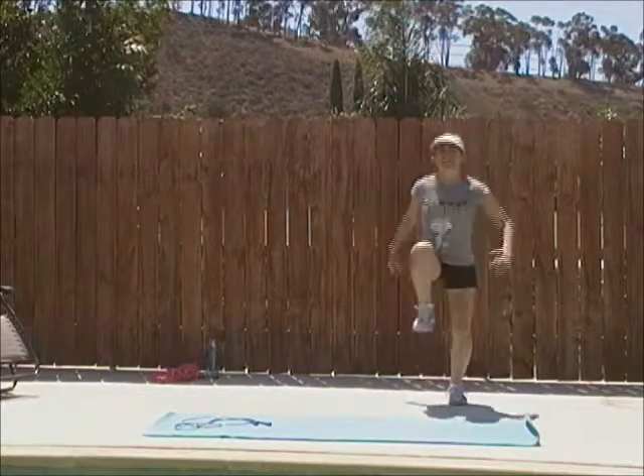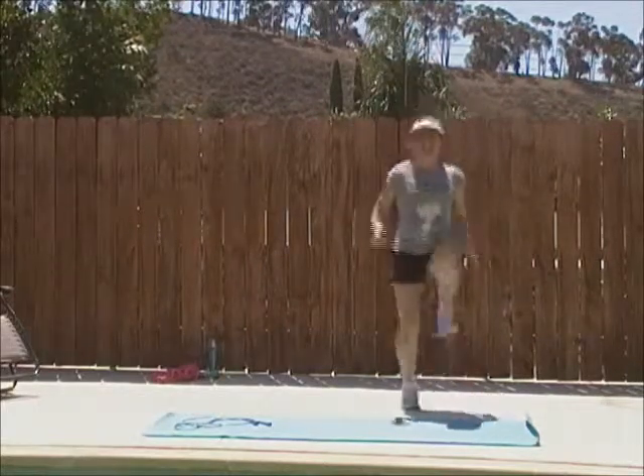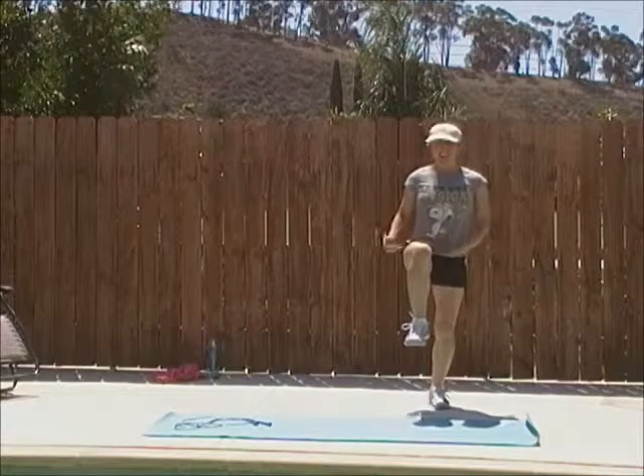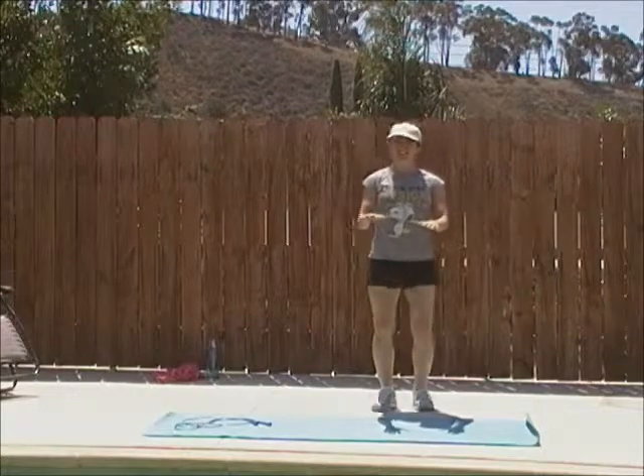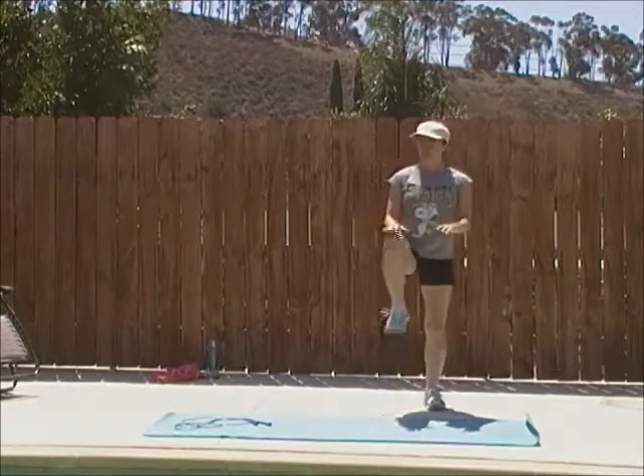Exercise four: high knees — bring them up. You want your knees level with your hips at the top. If you need to, make targets. Modification: high knees, no jump.